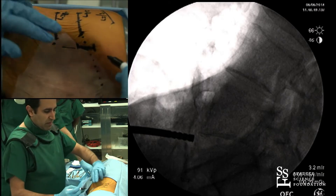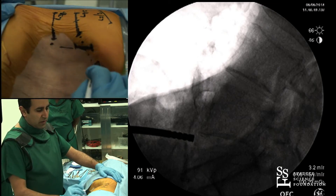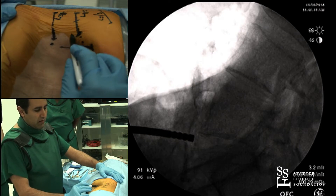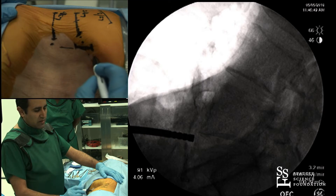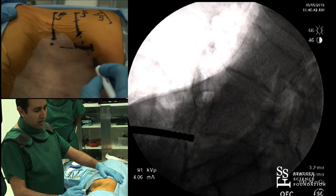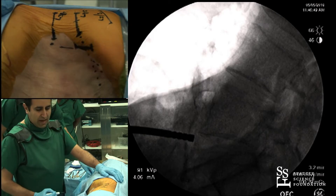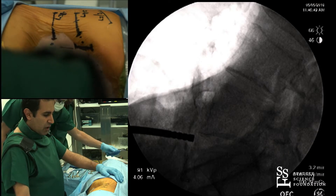A couple of things to remember: the branches of the iliohypogastric and ilioinguinal nerve come out from underneath, directly from the lateral plexus — the sensory branches. They come out about 2 centimeters anterior to the crest, so they're roughly in this region here. We may encounter them, typically underneath the internal oblique.